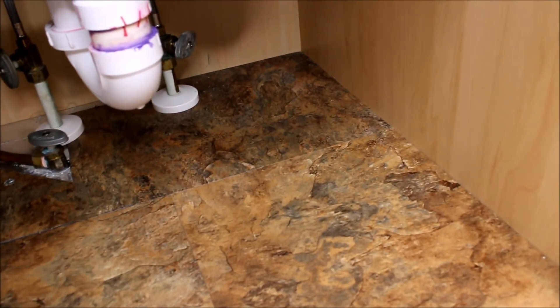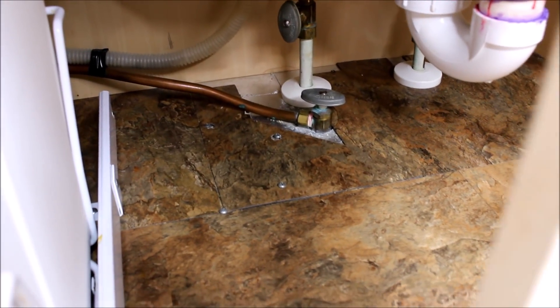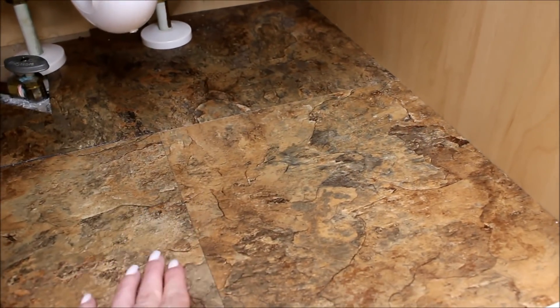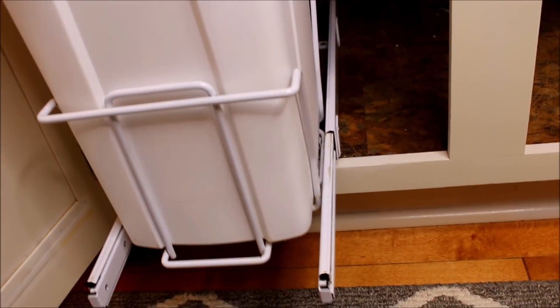The first thing that I did was to lay some peel and stick tile on the floor of my cabinet. This helps protect the cabinet from water and detergent spills, and it also makes it so much easier to clean up. Peel and stick tiles are very inexpensive and you can find them at Home Depot or any home improvement store.